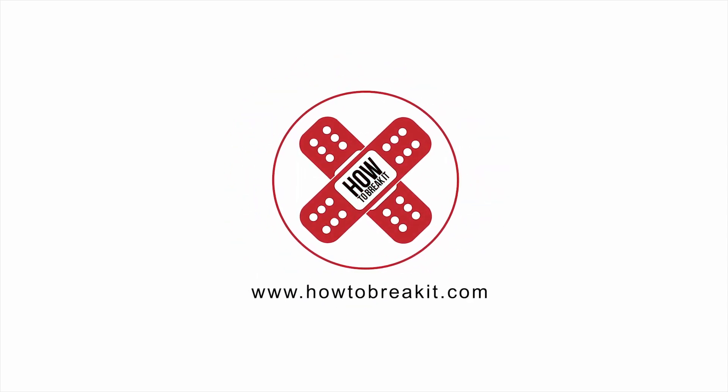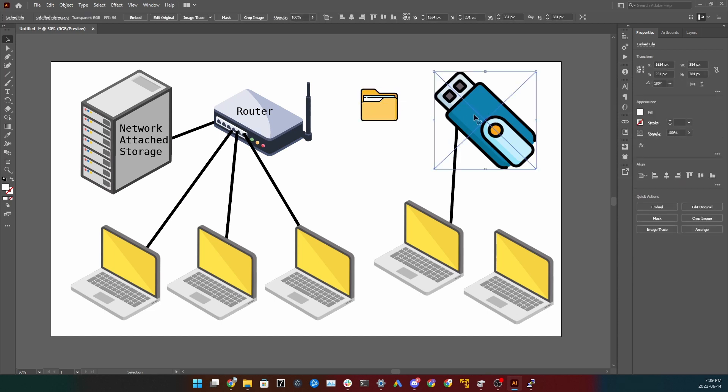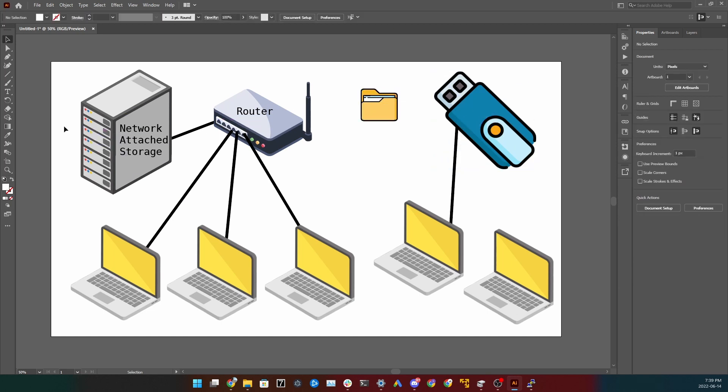So what is a NAS? NAS stands for network attached storage — it's basically some storage connected to your network so all the different computers can access it, given they have the right credentials. This is different from a USB. With a NAS, all the devices on your network can access this storage, whereas with a USB you can only share files with one computer at a time.